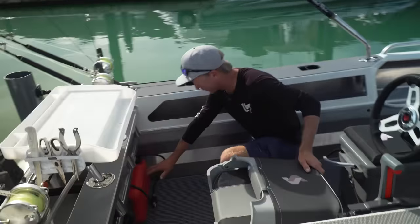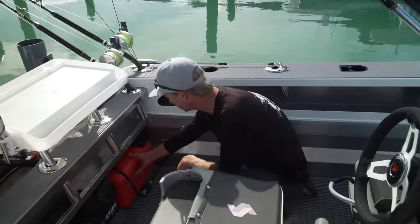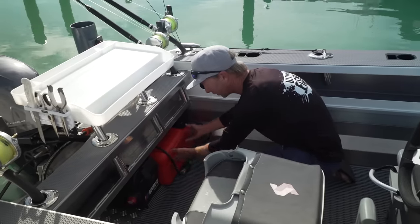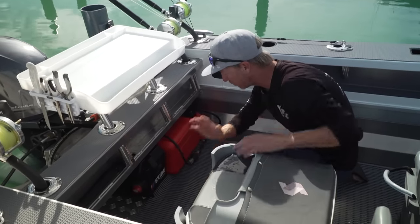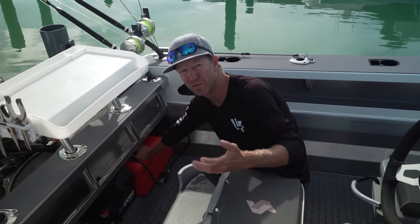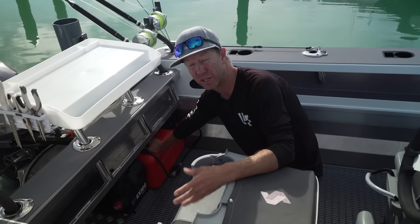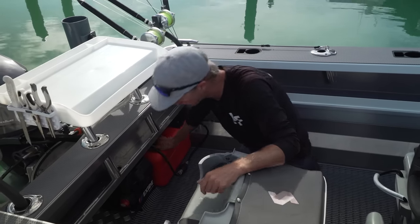We're just going to come down to the transom because if we're going out wide, we're going to need some fuel. With the Yamaha tanks, I've set it up so I can take two tanks down in the transom with the battery box in the middle. That gives me close to 50 litres of fuel, which gives me more than enough range to do a day's game fishing and going well out wide.